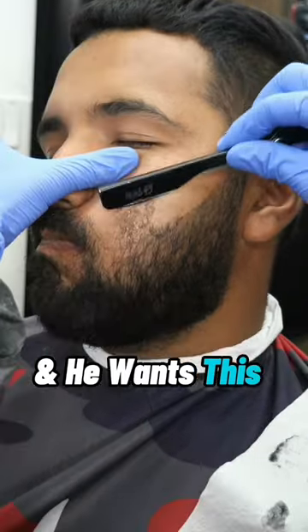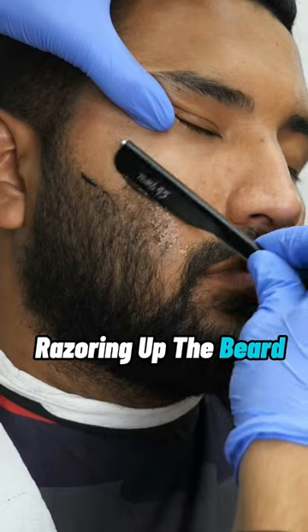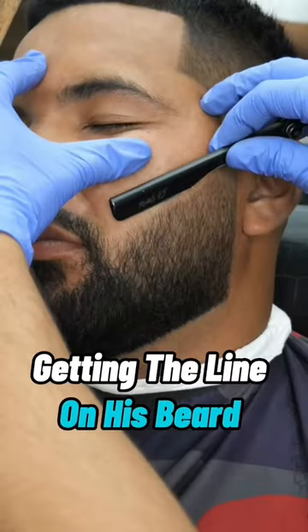My client's got a full beard and he wants this Drake beard look. He wants to keep it full in these two spots because he doesn't want that regrowth to be crazy. So I'm razoring the beard, then going in and balding out the fade, then working on his lineup, getting that blend nice and blurry, then getting the line on his beard nice and sharp.